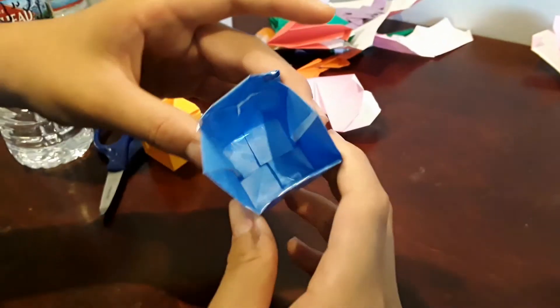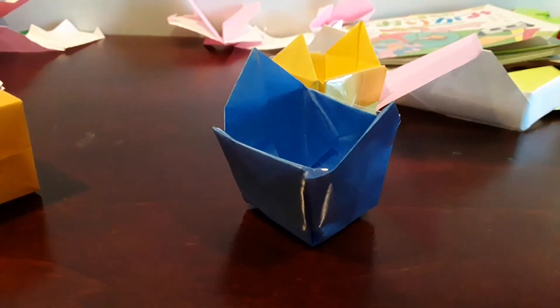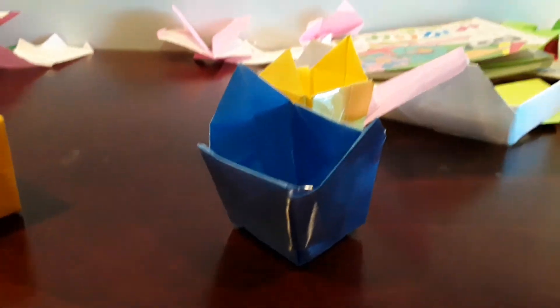And there you go — you're done! Your own origami takeout box. Make sure to like, share, and subscribe. Turn on your notifications so you never miss more of our latest videos. We'll see y'all next time. Bye.